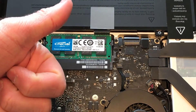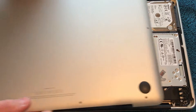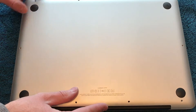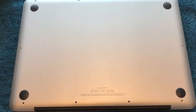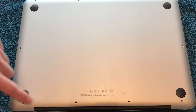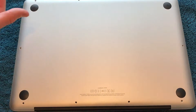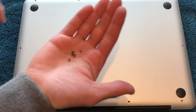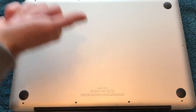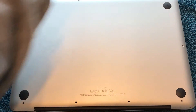Everything's looking good. You can put the lid back in. And as mentioned earlier, remember where the three longer screws come from. On this particular model, the longer screws go into the bottom-left three slots by the hinge. The seven smaller screws will go into the remaining slots. Be careful not to over-tighten the screws — you don't want to damage the casing or any of the components within.